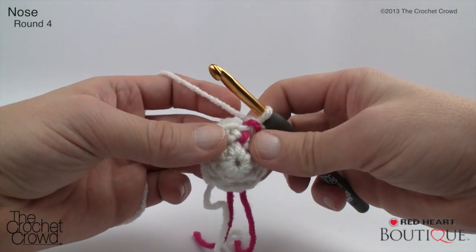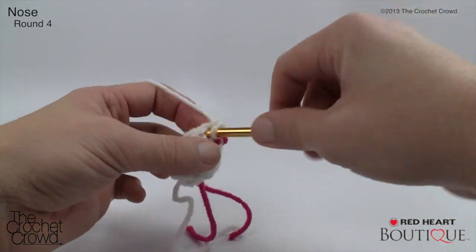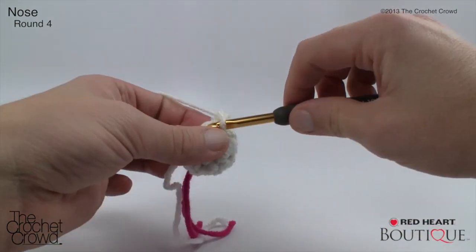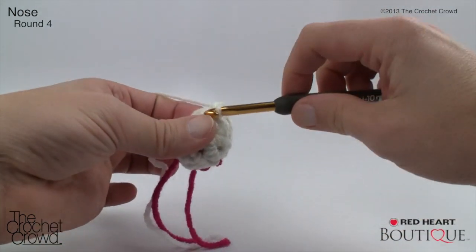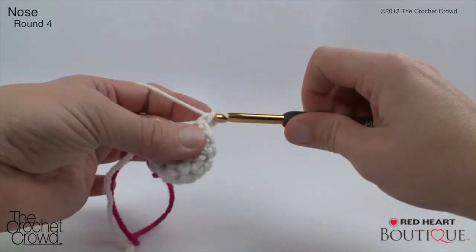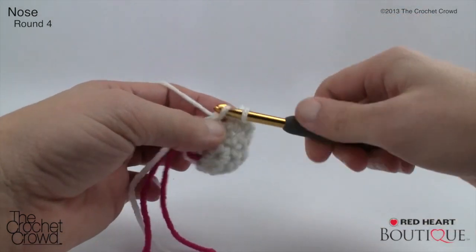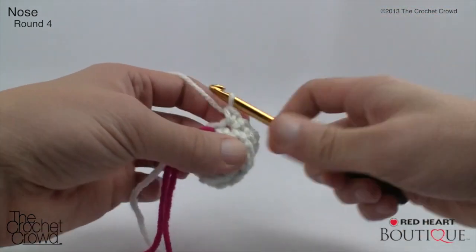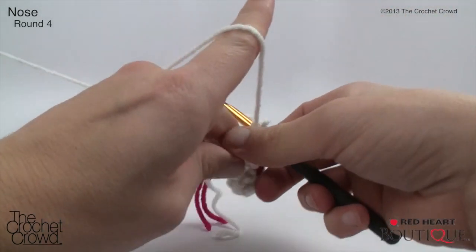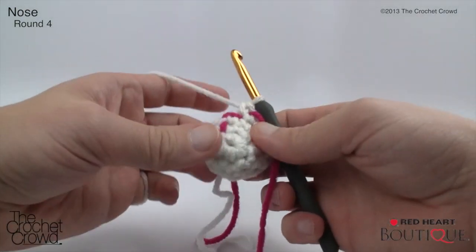Nose round four: two single crochets into the next stitch, then single crochet into the next four — repeat around. Work two into the first, then four singles. We're growing this like a cone shape. Work two into the next, then four singles, and continue all the way back to the stitch marker. Stitch markers really help you confirm you're doing a good job — sometimes I get lazy and skip them, then realize I'm just making it harder for myself.